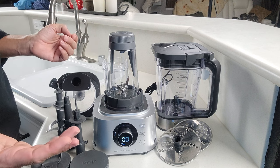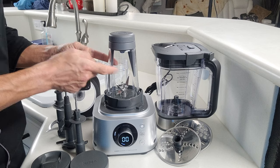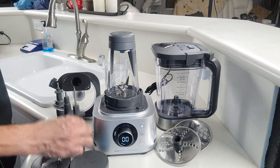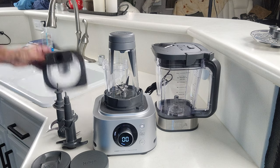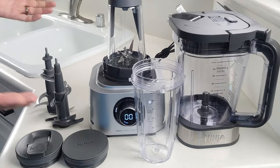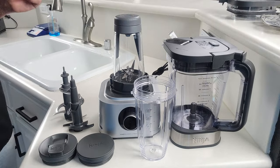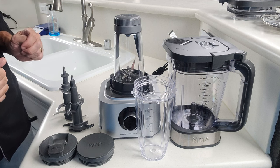If you already own a Ninja Foodi Power Blender, the differences are that this is probably a tiny bit bigger unless you got it from Costco, and then some of these attachments — the smoothie bowl maker, the food processor lid, the food processing discs — would not be included, and you'd basically be left with the core components. The cost difference really isn't all that much, and on paper it looks really, really good, so we were hoping that all these other attachments would work pretty well so the increase in price would be worth your money.